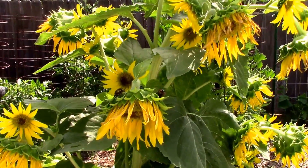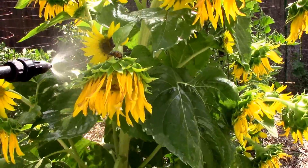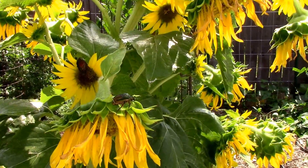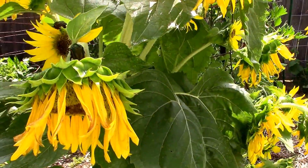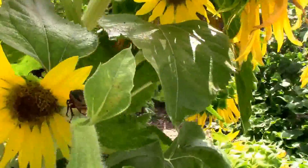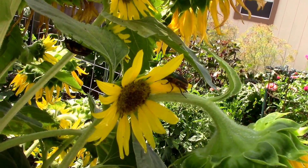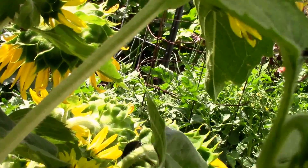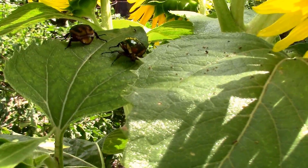There's the two that were together — I'll just soak them down real good and we'll see what that does to them. Doesn't look like they're able to fly, so that's a good sign. It looks like there's another one over there, so I'll go spray it now. I just gave him a shot of it. The other two are up here on this leaf, just sitting there, starting to show signs of distress.